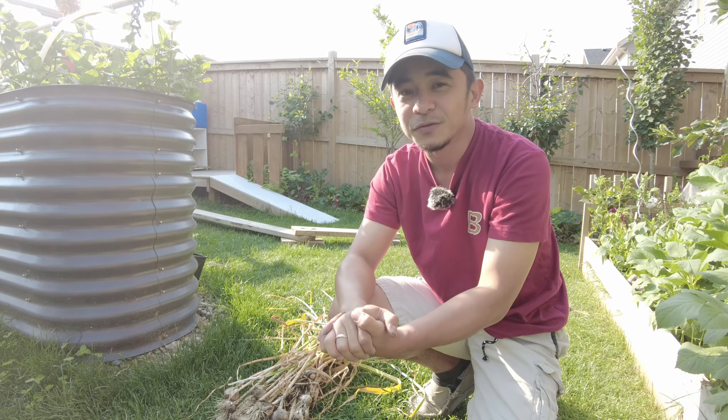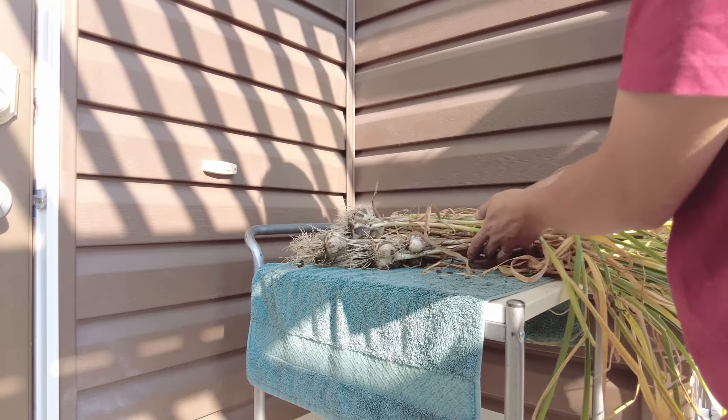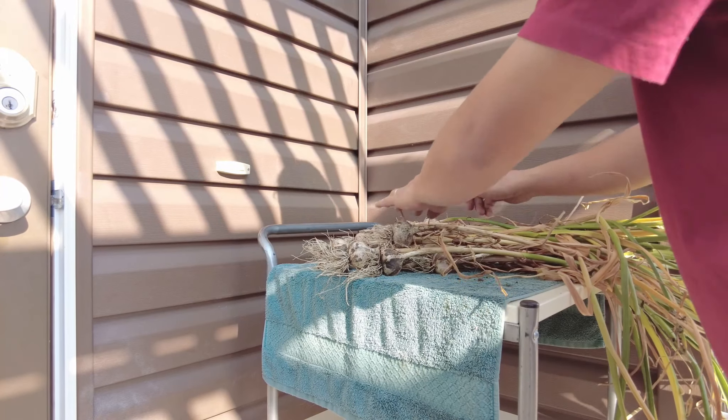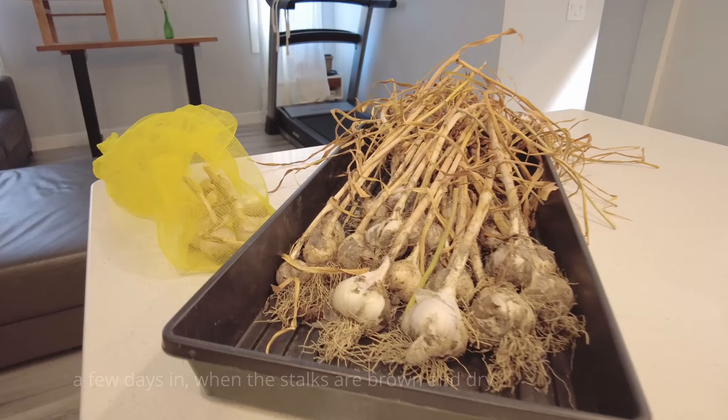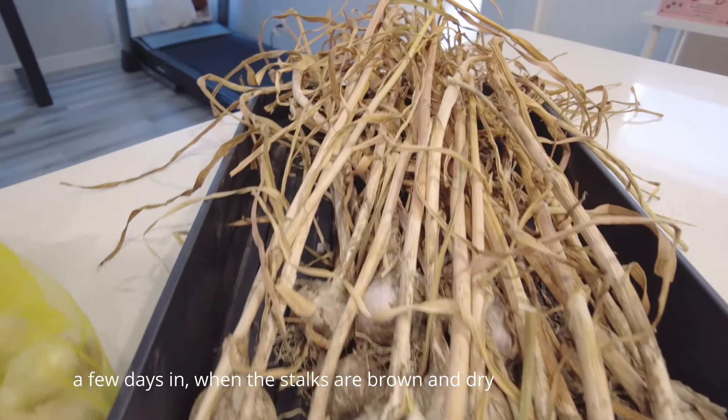That's our garlic harvest for this year. As you can see, all of these just started with three bulbs and now they're growing. Some of them will be going to our pantry — we'll be using them for our day-to-day cooking. Some we will be selling online.